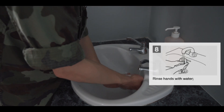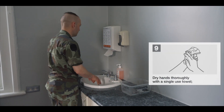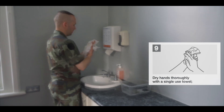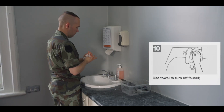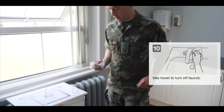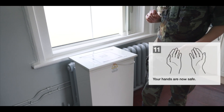Rotational rubbing backwards and forwards with clasped fingers of the right hand five times and vice versa. Rinse hands thoroughly with water. Dry hands completely with disposable paper towel. Use the paper towel to turn off the tap, ensuring your hands do not get contaminated. Discard the paper towel into the waste bin. Your hands are now safe.